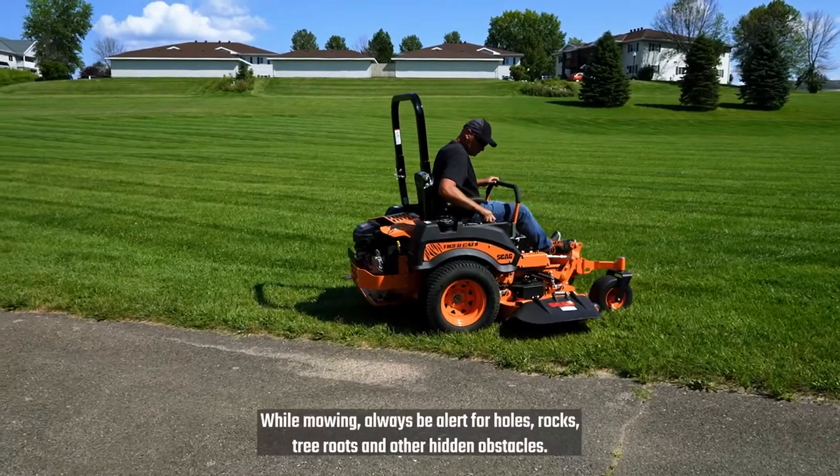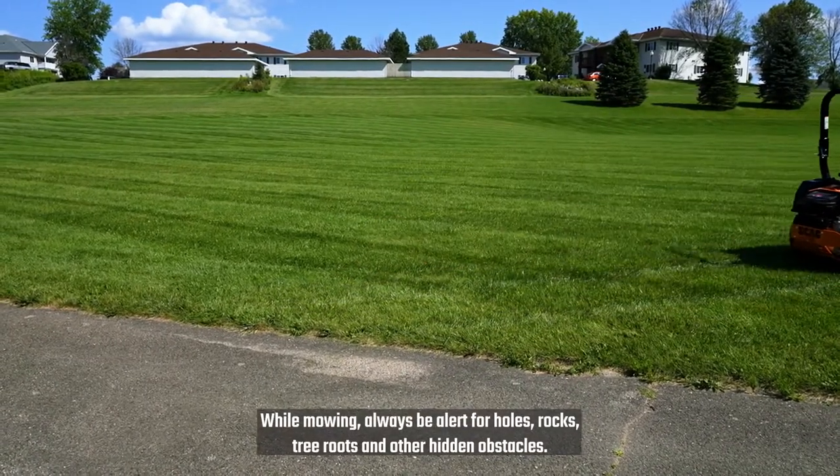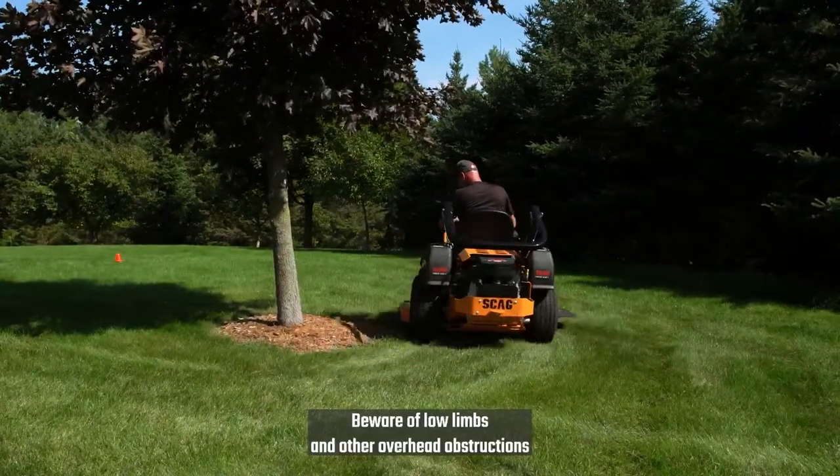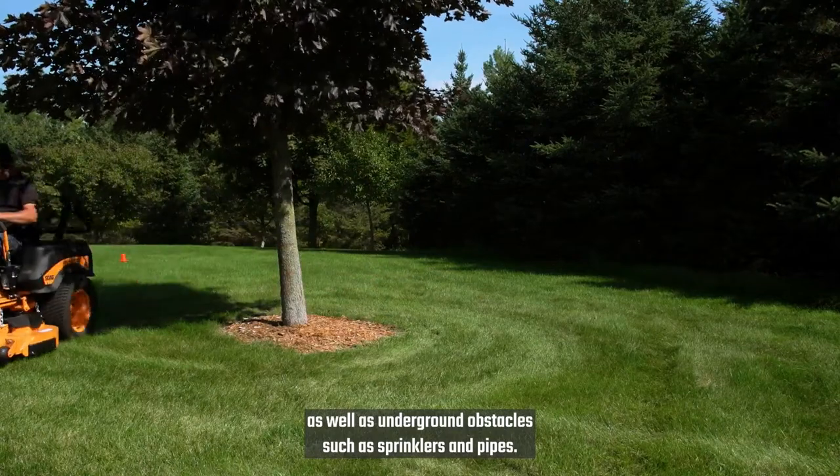While mowing, always be alert for holes, rocks, tree roots and other hidden obstacles. Beware of low limbs and other overhead obstructions, as well as underground obstacles such as sprinklers and pipes.